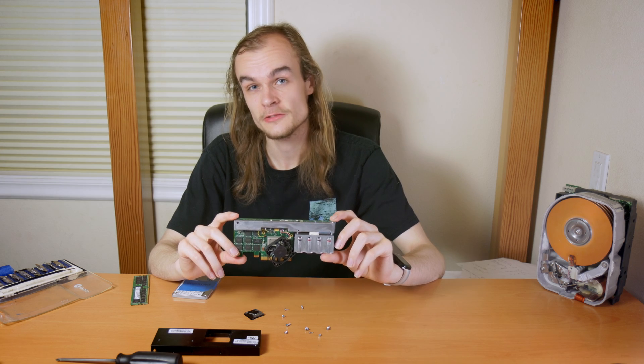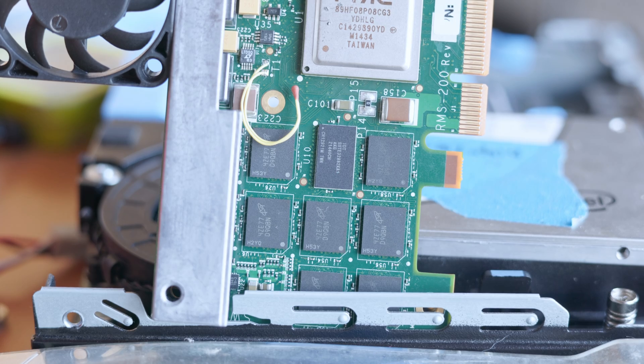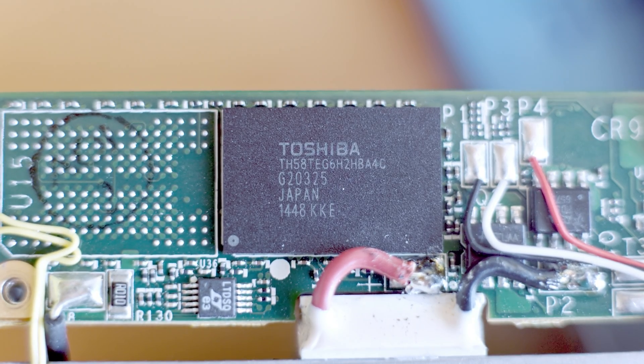Here's the SSD with its casing removed. The first thing I noticed is this bank of supercapacitors, which stores enough energy so that if power is lost suddenly, it has enough energy to copy the data from the DRAM chips over to NAND Flash so that the data can be successfully restored when the system turns back on.